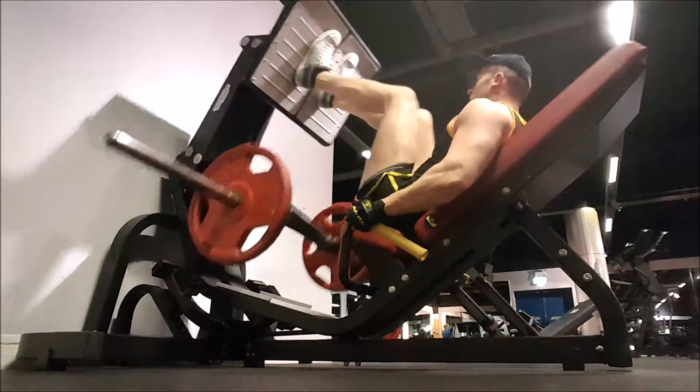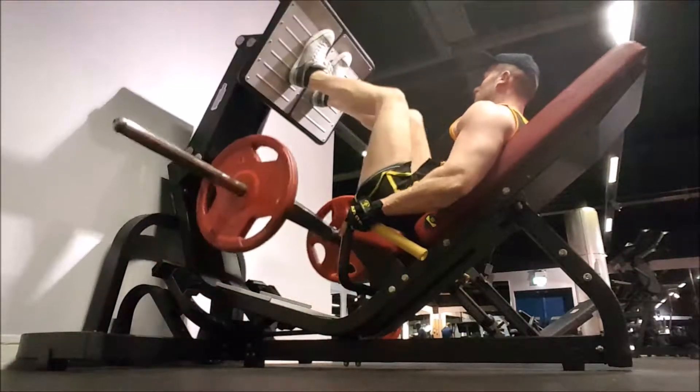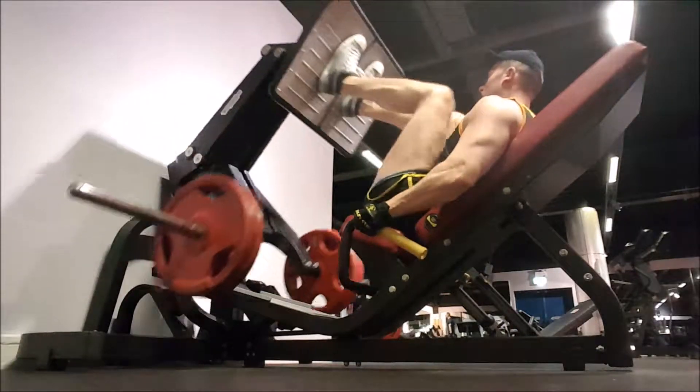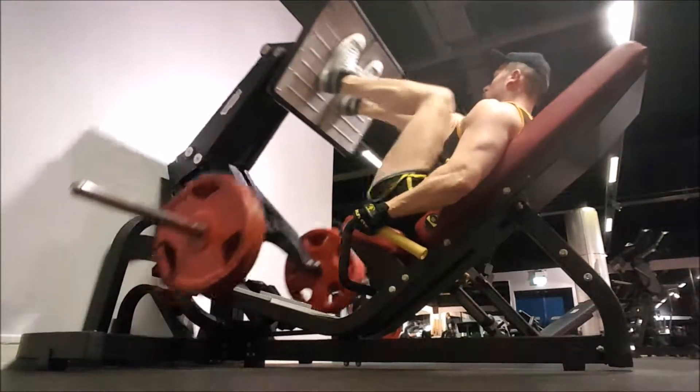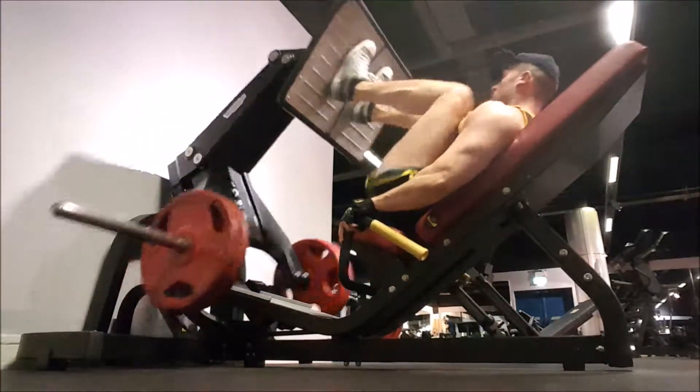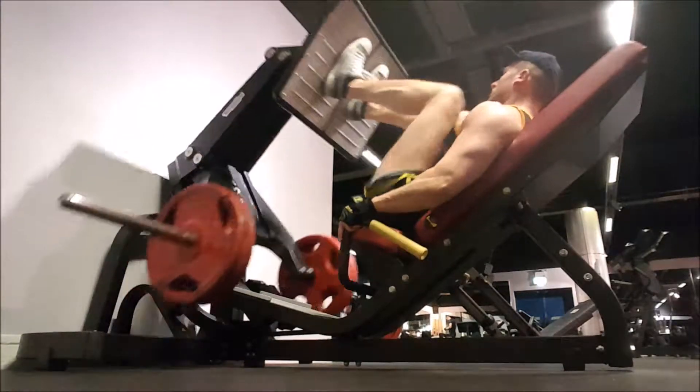I started the workout off with seated leg press, warmed up with 125 each side, did a total of 5 sets, built up to doing in the end 5 plates and a 10, which is the heaviest I've done so far, which you'll see in the next few clips.